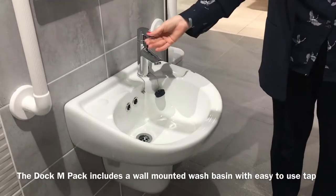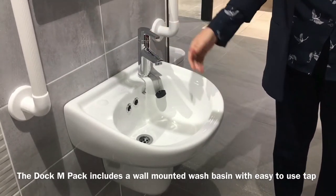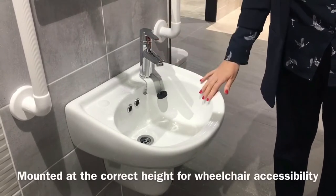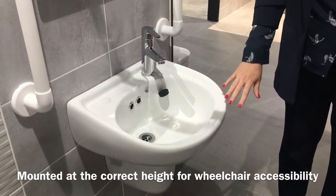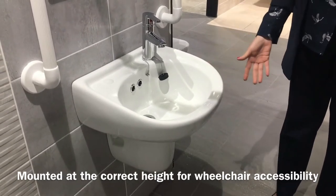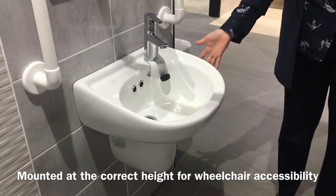This pack includes a wall-mounted wash basin with a tap that is easy to use with the handle. It is also mounted at the correct height so that someone who needs to use a chair will be able to get in underneath the basin comfortably.